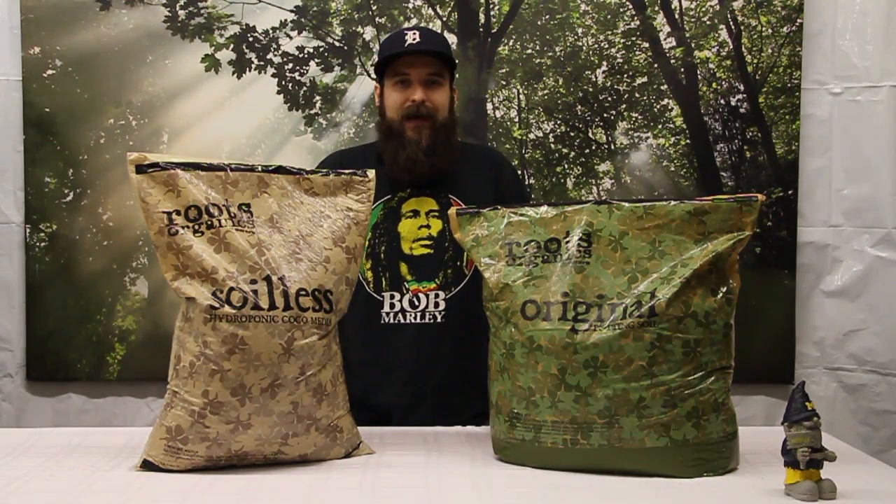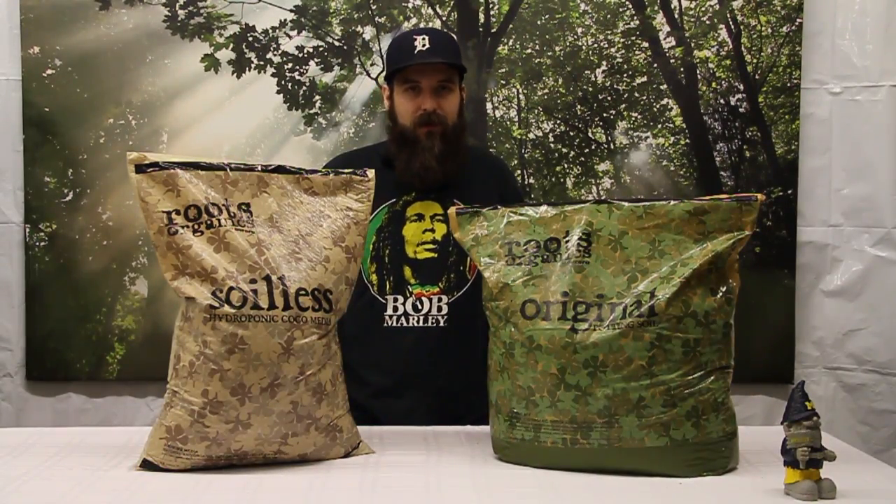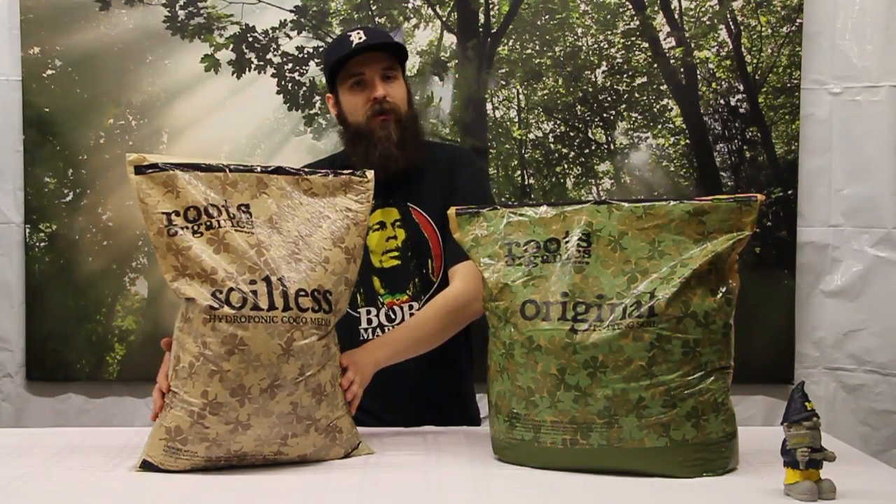Hey guys, this is Matt with 4hydroponics.com. Today I'm going to be talking about some of the differences between soilless medium and soil, and we're also going to be looking at some of the pros and cons of each of them. First we'll start talking about soilless.